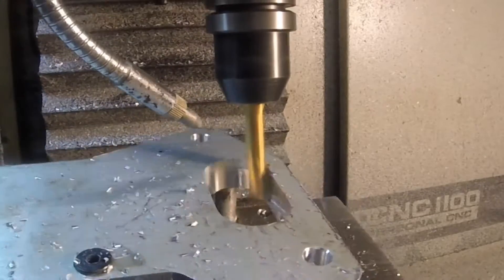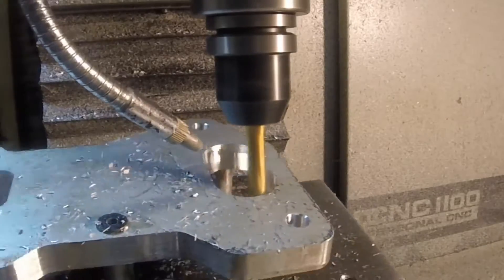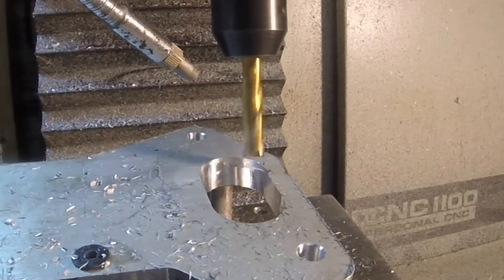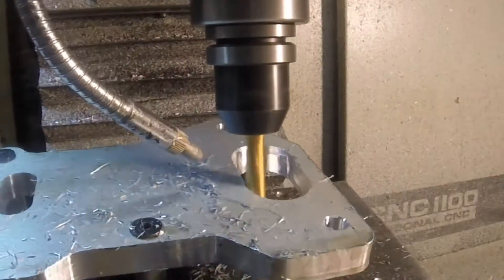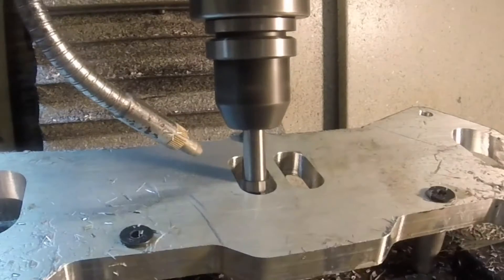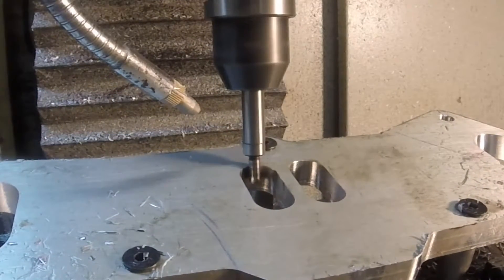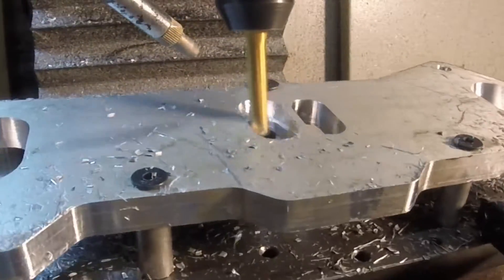Same speeds and feeds as before for the roughing and finishing pass. Now we're centering up one of the small ports and making the same 15-degree angle cut.